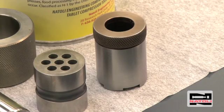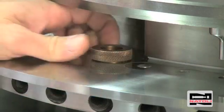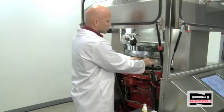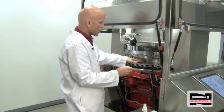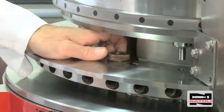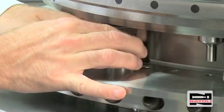After we clean the punch guides, we take a die seat cleaner, insert it into the die pocket, and rotate it around to remove any debris out of the bottom of the die pocket. This allows your die to sit flush in the pocket, flush with the turret. Next, take the die seat cleaner and rotate it clockwise while applying constant downward pressure to thoroughly clean the die pocket.